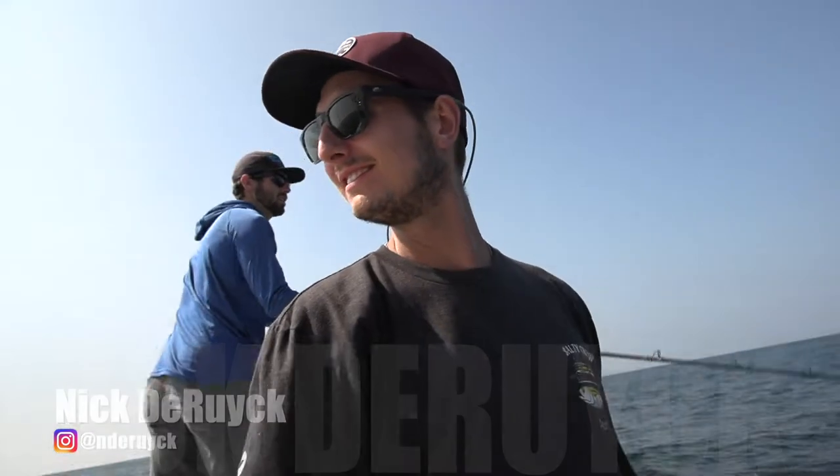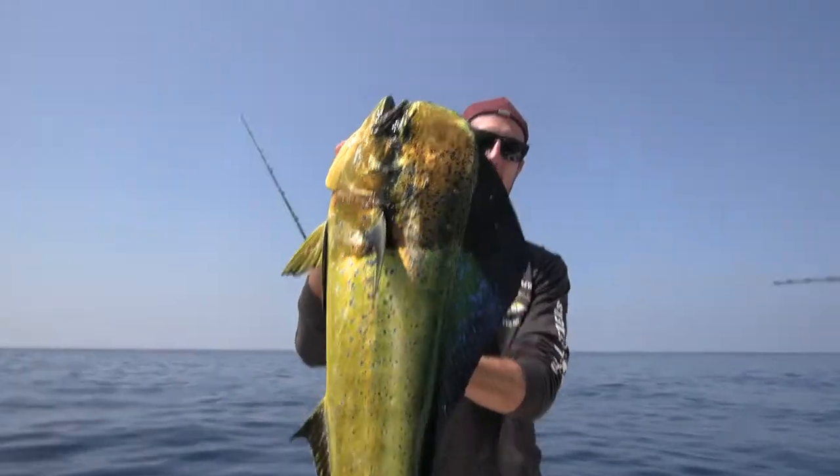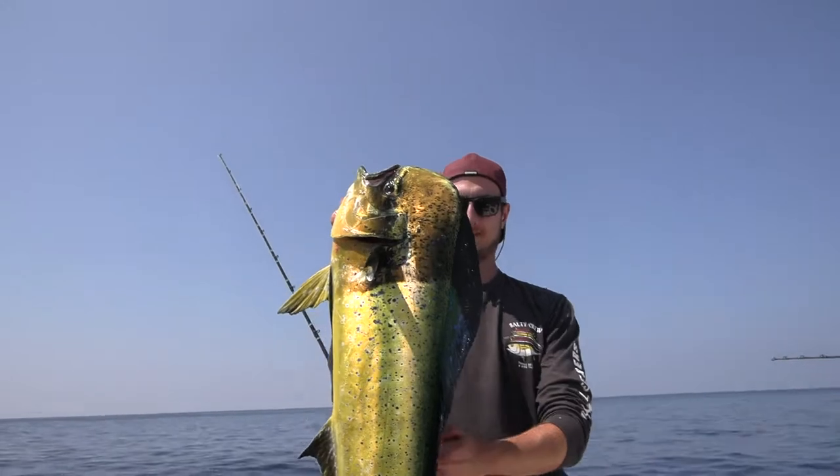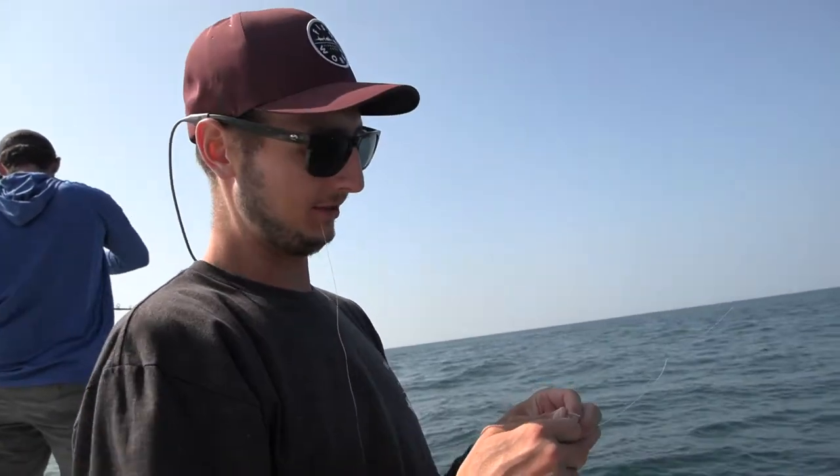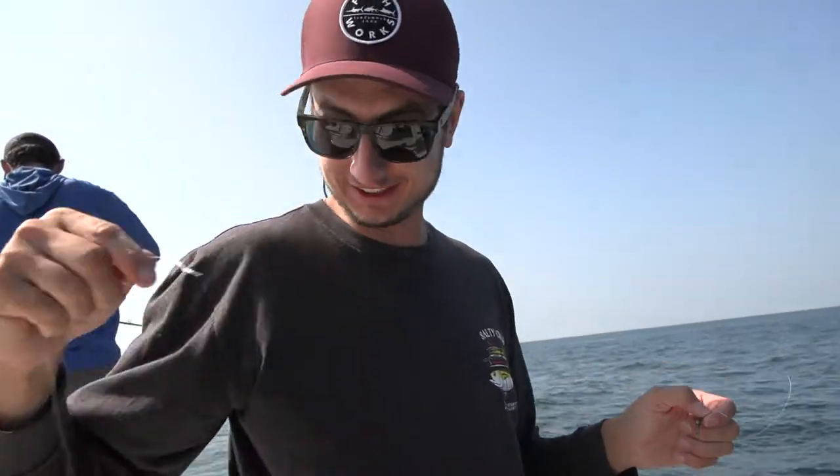Headed back in, got our limit of Dorado, so we're gonna switch gears a little bit here, see if we can get some bottom fish, some rock cod — fish taco meat. Daniel wants fish tacos for dinner, so we're gonna try to get some rock cod.